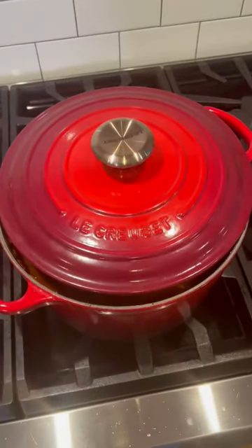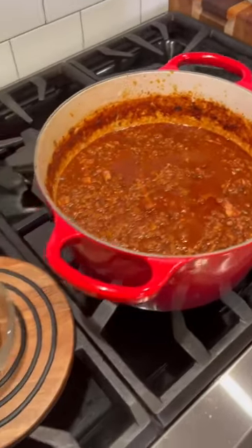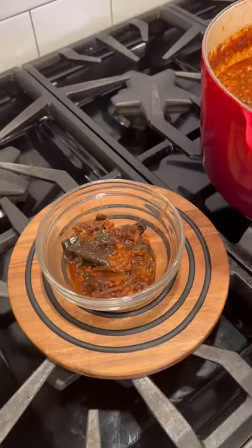Reduce heat to low, semi-cover, two hours. Two hours in, pull those chilies out, puree, put them back in.